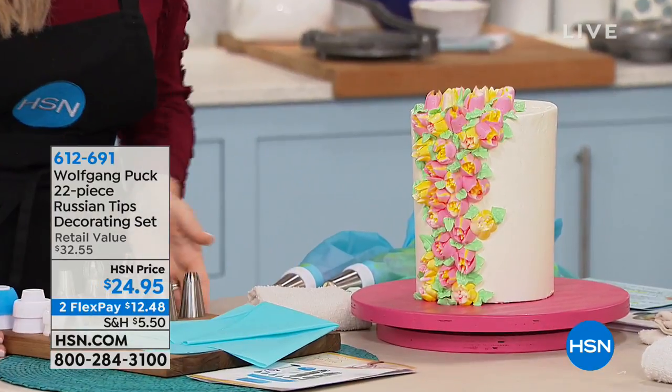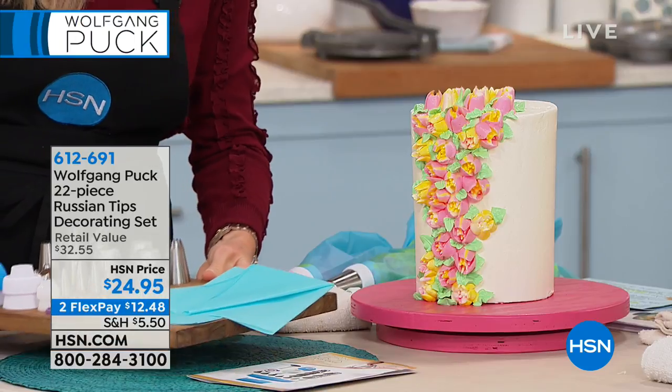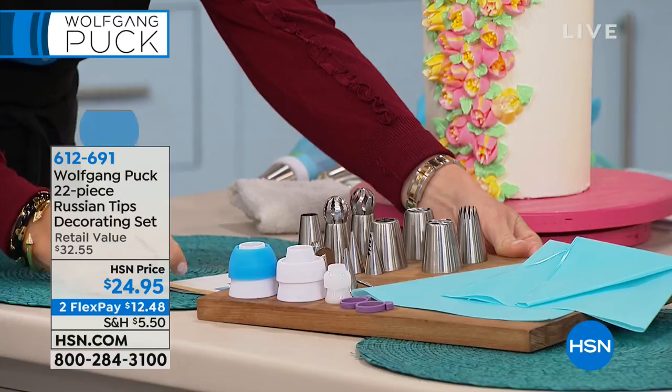I can't wait to share with you everything that you're going to receive. Starting off right here, you get the two bags. It's $24.95. It is the 22-piece Russian tip decorating set with results like this that I can do — then you can do it. You're also going to receive all the attachments, and I'll have Marianne share with us what attachment does what, because there are so many beautiful attachments here.